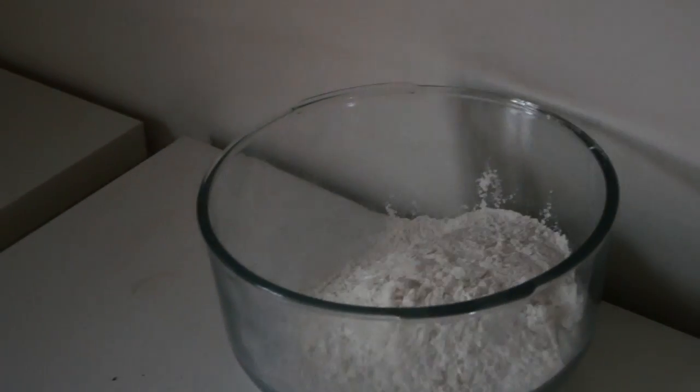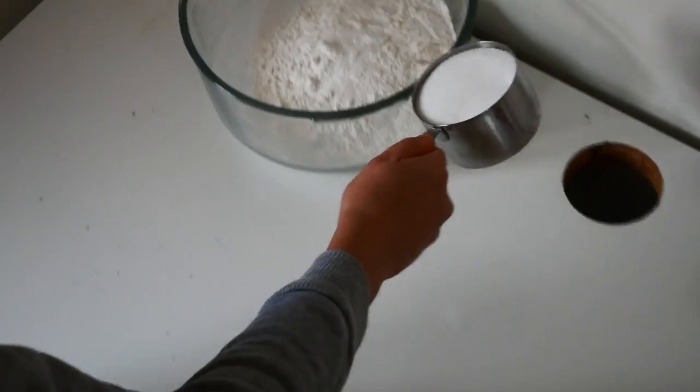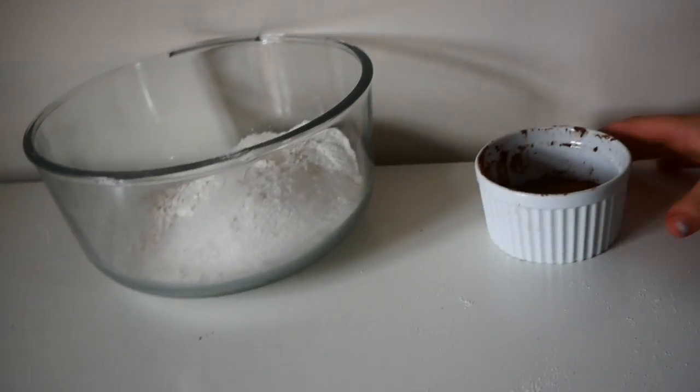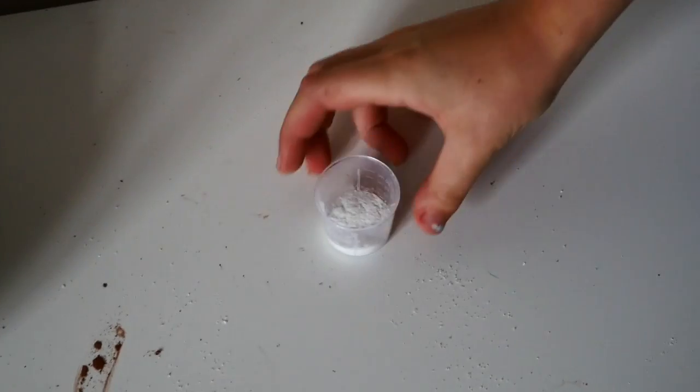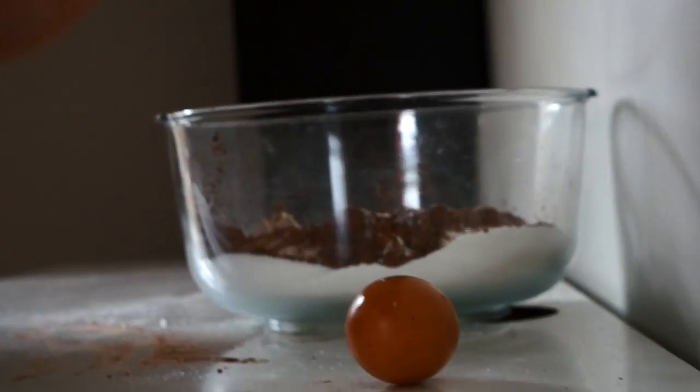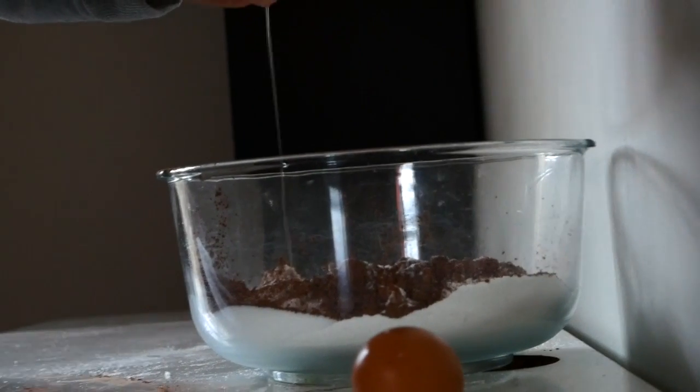Pour your flour into the bowl. Pour your cup of caster sugar into the bowl, then add your cocoa powder. Proceed to add the bicarb, then crack your two full eggs into the bowl.